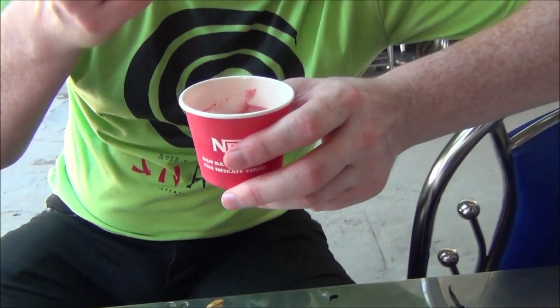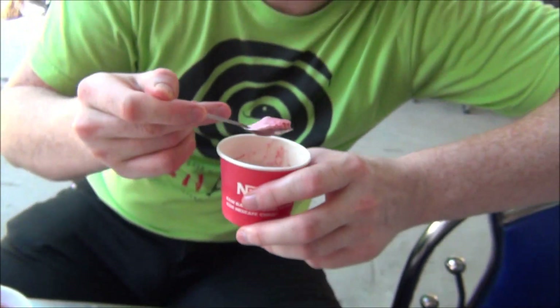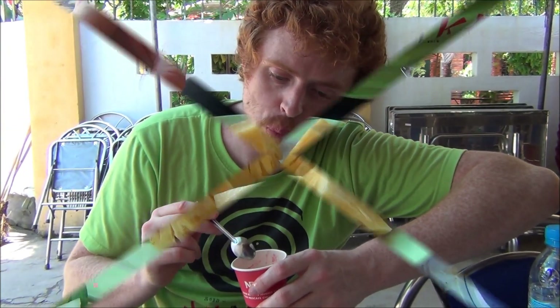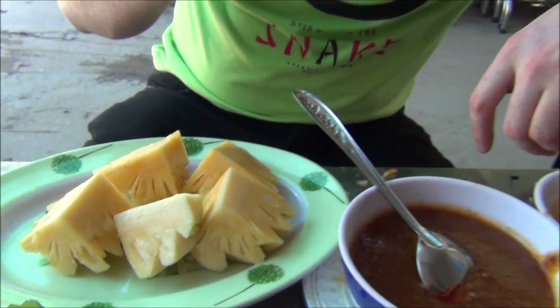And if that feast wasn't enough, we've got a little sweet treat to end off with. What flavor did you get? I got cherry. And the dessert just keeps on coming — now we have fresh pineapple. Do you have any room for that? No, I don't think I can eat it.